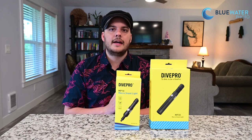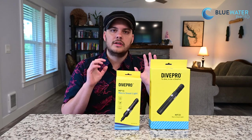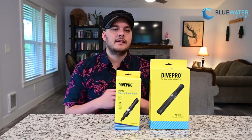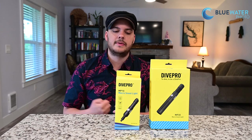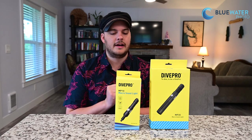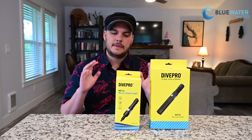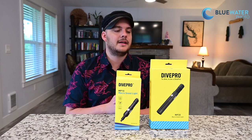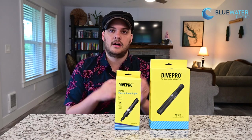These lights are specifically designed to produce a nice clean black background, and you can do that during the day or really anytime you want. I think these are the two best video snoot lights I've found. I consulted a friend who is an amazing snoot videographer and he told me he's looked at every macro snoot light and this is the one he liked the best — which is why we've brought the DivePro macro snoot lights onto our lineup.